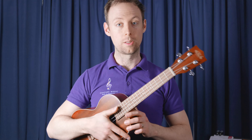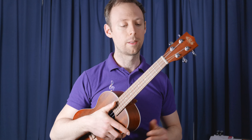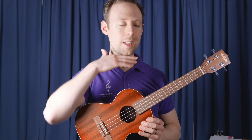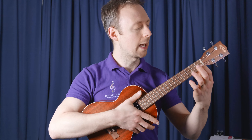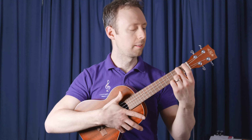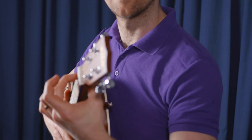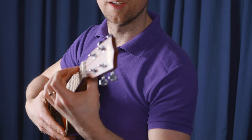It also uses another chord called A minor. This one's another single finger chord. I'm going to take the string that's closest to our chin, closest to the ceiling. I'm going to count up one, two frets, and we're going to just push that second fret in, making sure that our finger is nice and clear of the other strings.